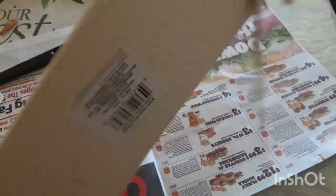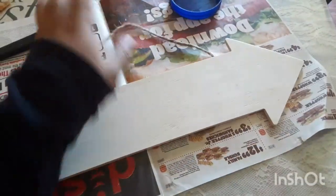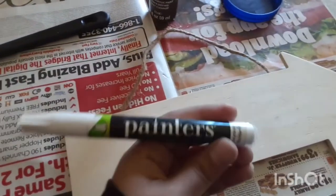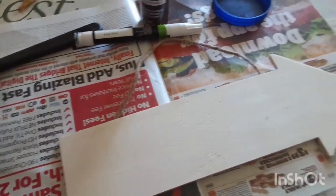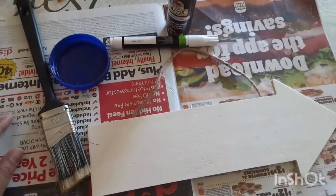For this project you will need: an arrow piece I got from Dollar Tree which can be hung on a wall, acrylic paint in brown color to give it a woody feel, a writing paint marker from Walmart for about two dollars, a paint brush also from Dollar Tree, a dish for the paint, and some old newspapers. Okay, let's start.